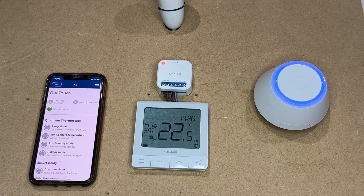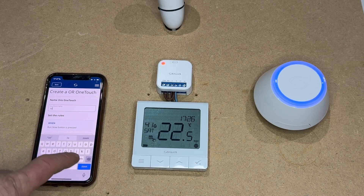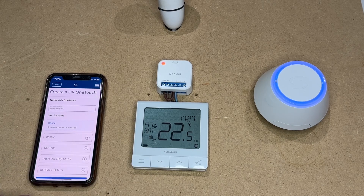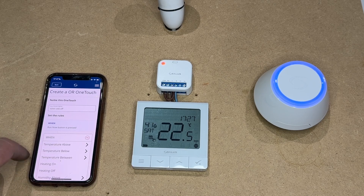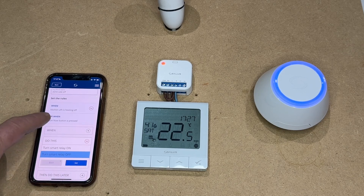Now we need to add another one-touch that will switch off the zone valve and likewise the boiler switch live. So we'll call this one 'Zone Valve Off'. And again, when using equipment with the thermostat, when the heating is now off, we will change the relay to off and set.